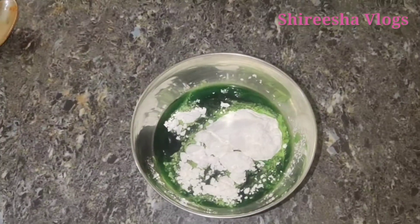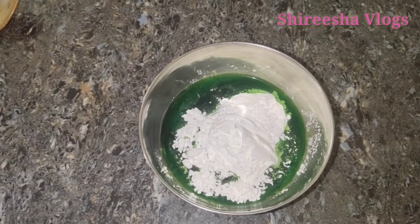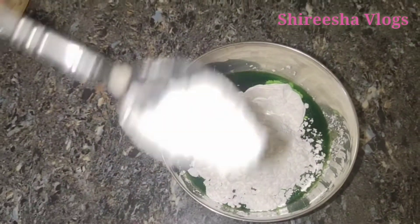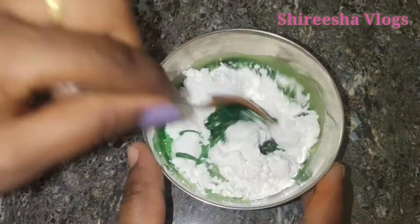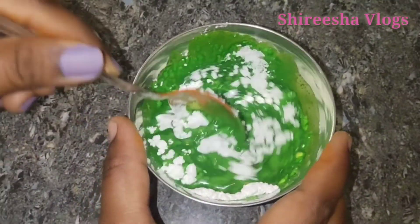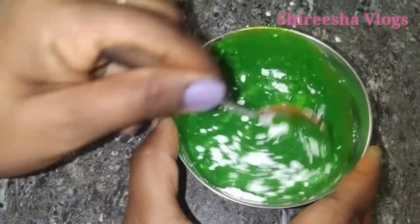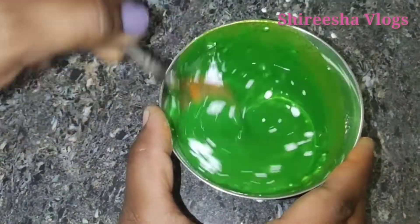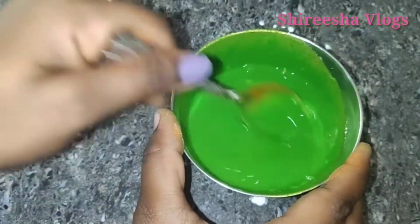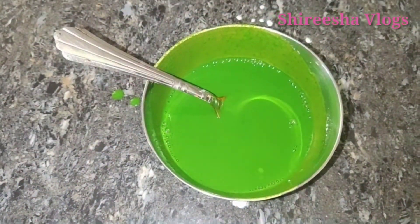I feel happy to make it very well. This is the Sandalwood Powder. The final color is green and I am going to use this regular color as well. I am going to put it in 5 tablespoons.